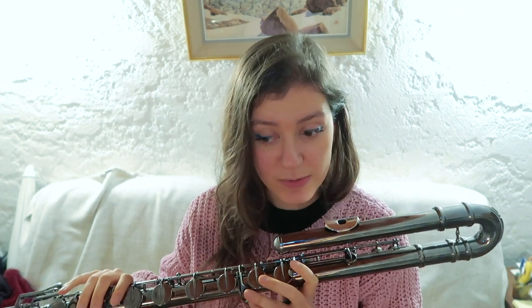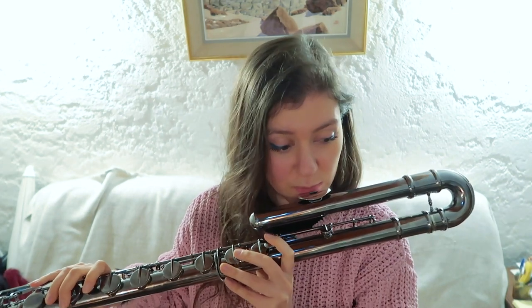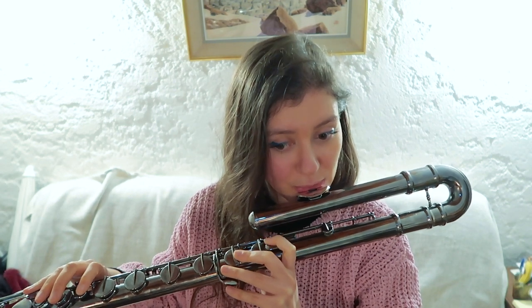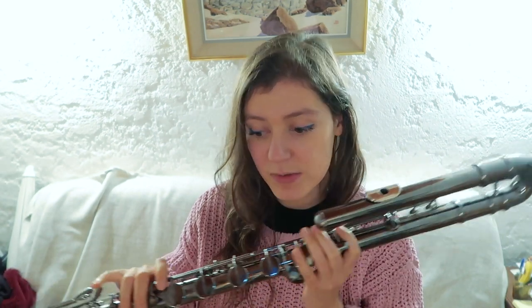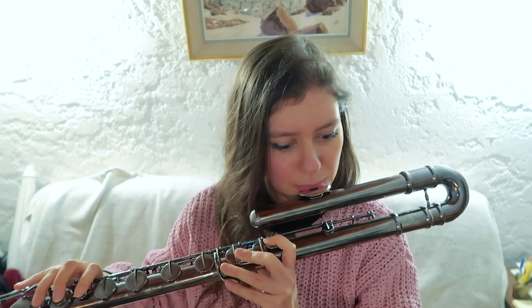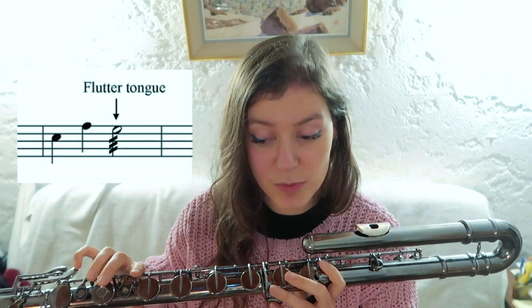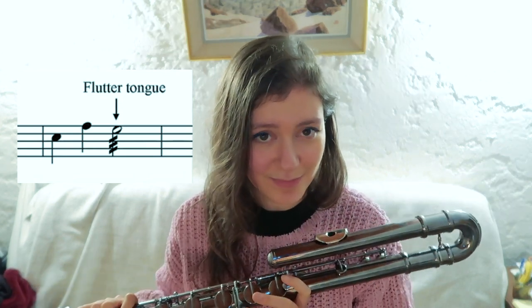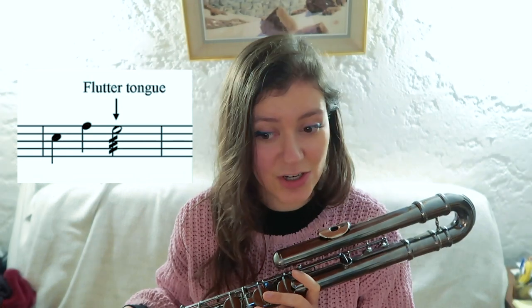Flutter tongue is also an extended technique which you would produce as you would on the flute, and it works very well on the bass flute too. I use the flutter tongue with the tip of the tongue — I find it much easier. Some people use what can be called a uvular or glottal flutter tongue, which is with the throat or the back of the tongue. One thing to note for composers: I find it harder to produce the flutter tongue in the lower register of the bass flute, but it's a really interesting technique that produces a very interesting effect.